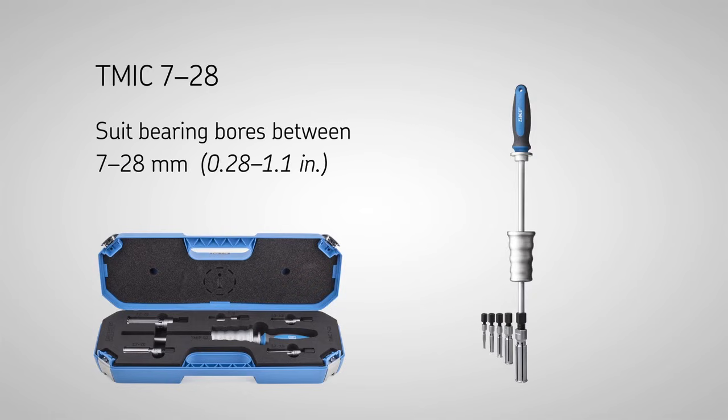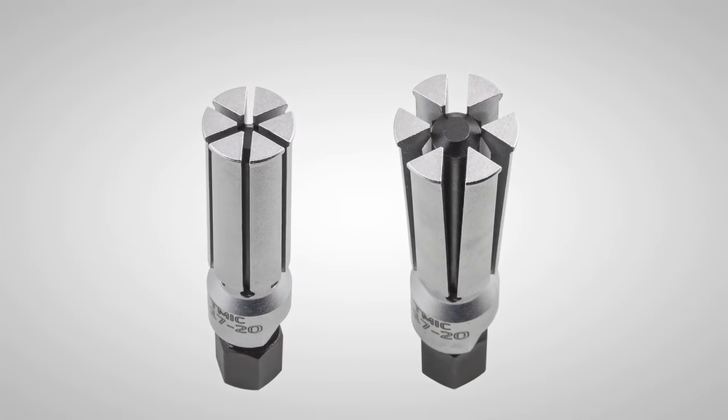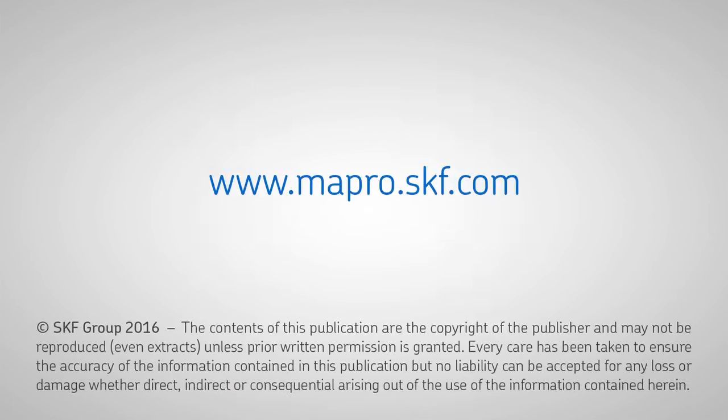The TM-IC series has an expandable collet design made of high-strength steel and is designed for applications where there is limited space to grip behind the bearing. For more information…